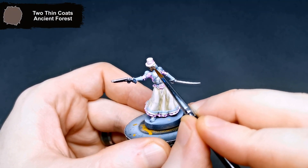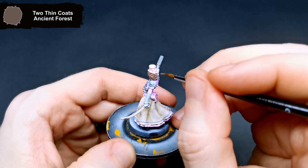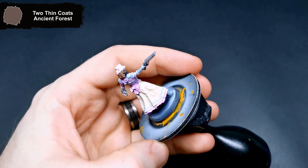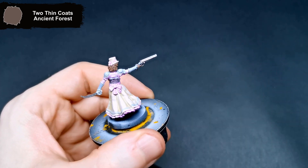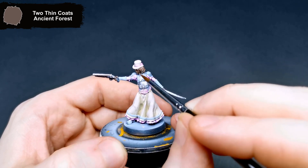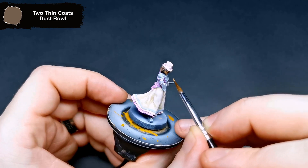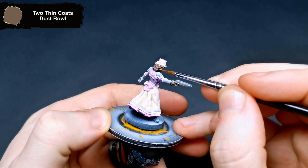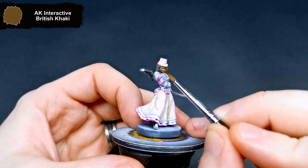For the base layer of her skin and hair, I used Ancient Forest from Two Thin Coats. Starting off the highlighting on the skin, I used Dust Bowl. To finish bringing up all of the sharpest edges on her skin, I used British Khaki.